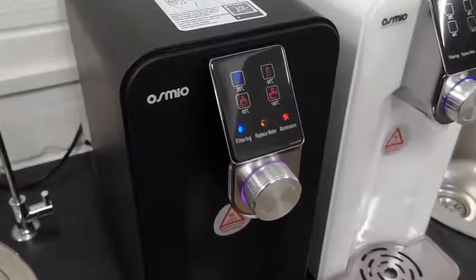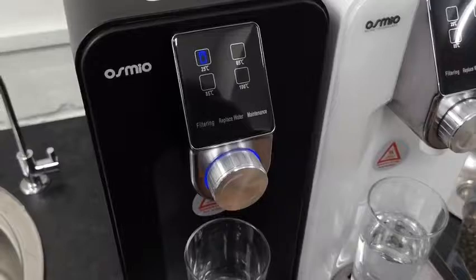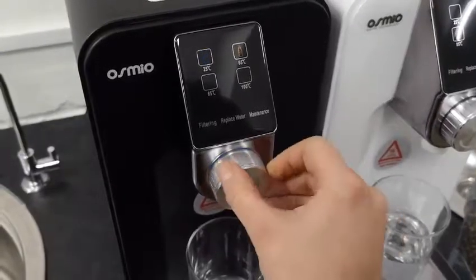The system will then kick in and start filtering. It has an internal tank of 1.5 litres which fills up, and then it stops filtering.